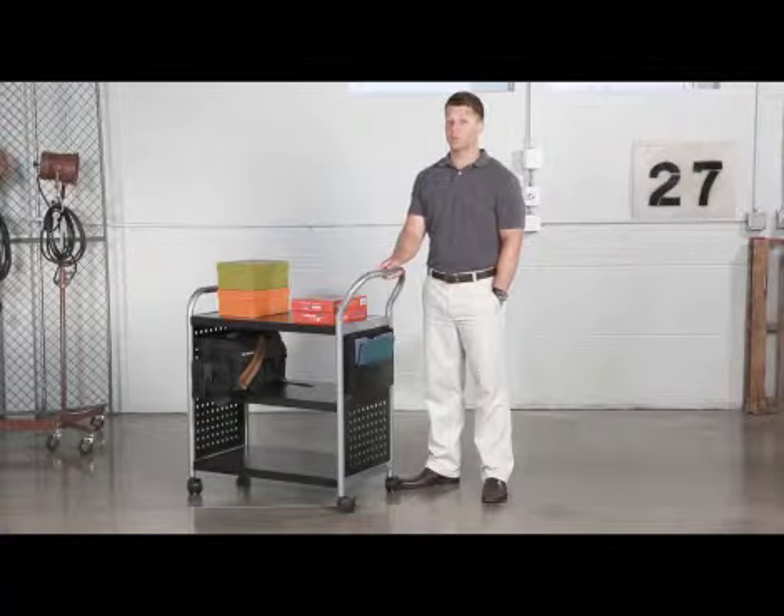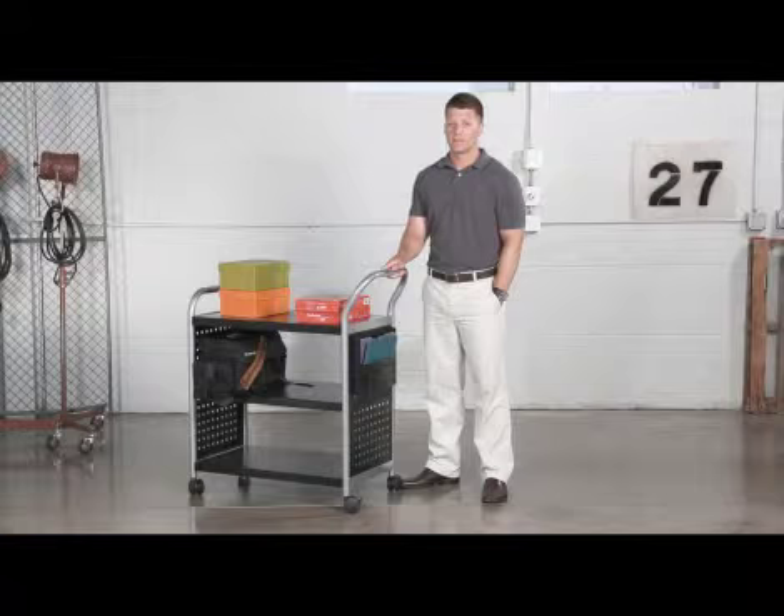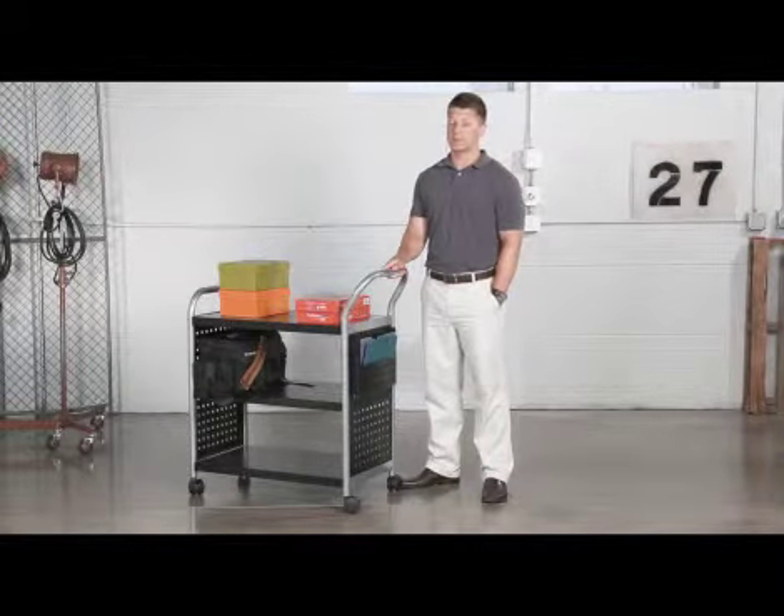We're back with another meme moment. Today we'd like to talk to you about Safco's Scoot Utility Cart. We showed a better course to workspace efficiency and productivity with the Scoot Utility Cart.